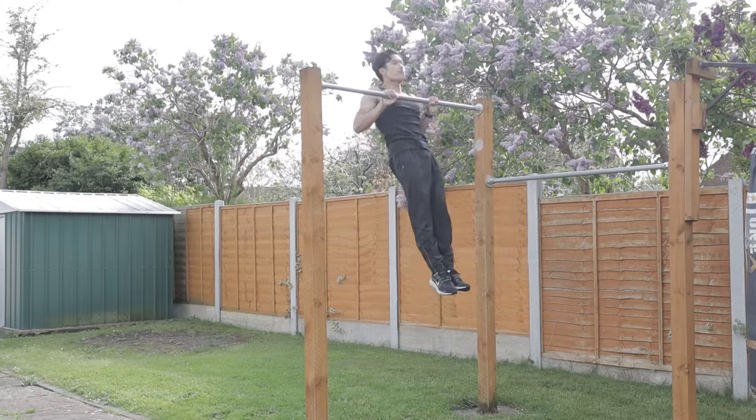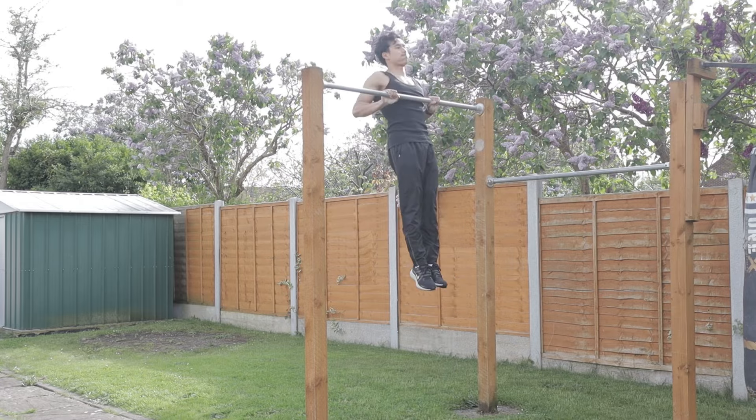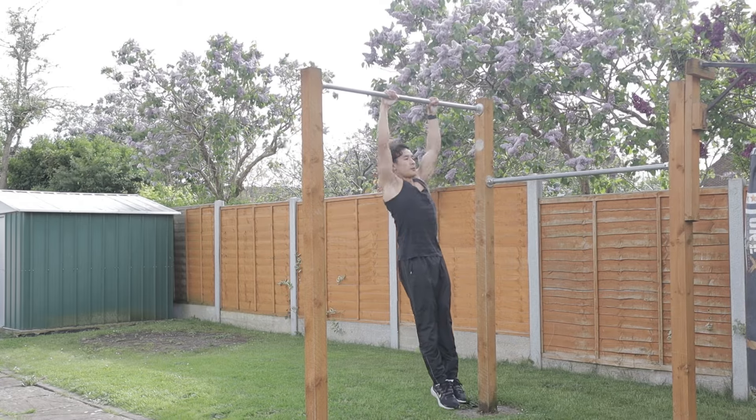The rep range for this is between three to five reps. I want your first two reps to be as clean and as explosive as you possibly can. Try to touch your upper chest to the bar, and if you don't have that yet, don't worry — I'm going to show you another solution.